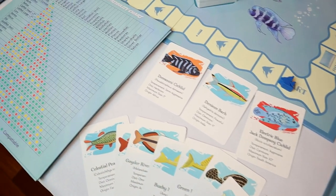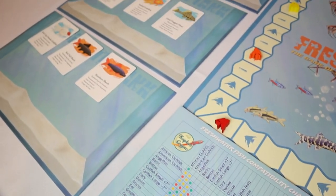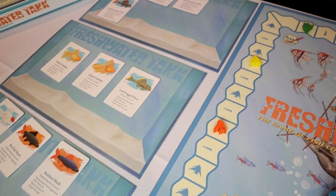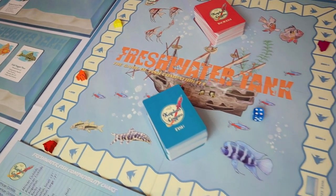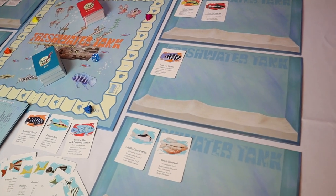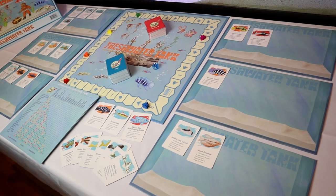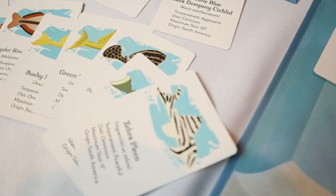After setting up and reading the rules, I realized again this wasn't just thrown together to make a quick buck. There was a lot of thought and foresight put into this. The game is designed to educate about fish and how compatible they are with other fish that you may want or already have in your tank — but while you're being educated, the element of fun a board game is supposed to have is there as well.